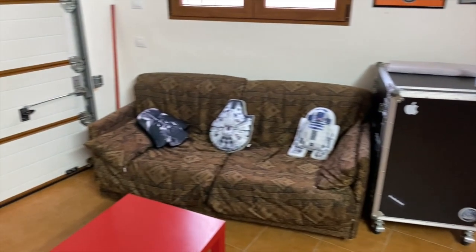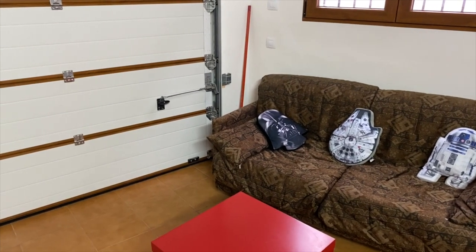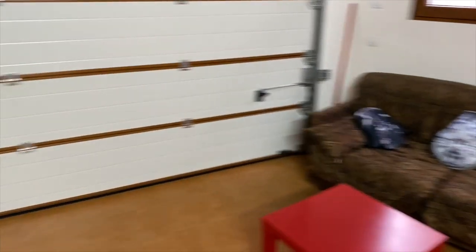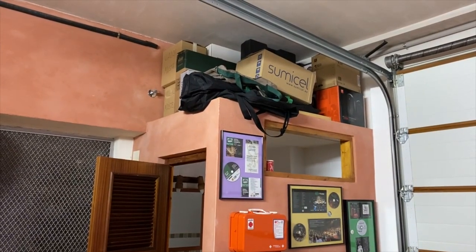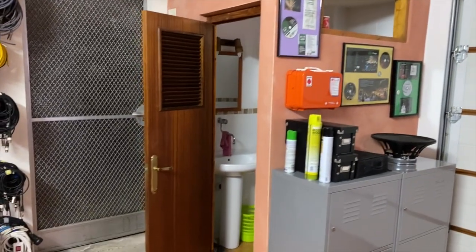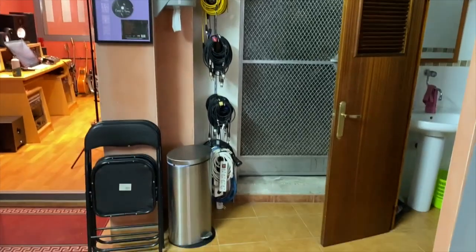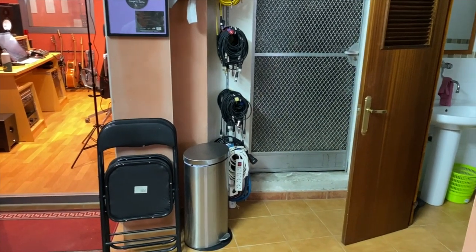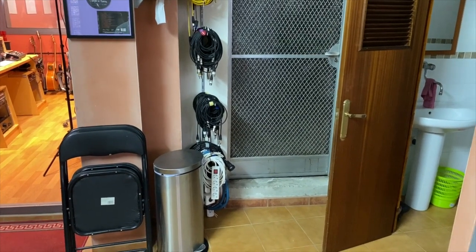The couch — where musicians can relax drinking their coffees. More storage up there with empty boxes, a toilet, cables. And behind this door will be my future control room, but I'll show you when it's done.